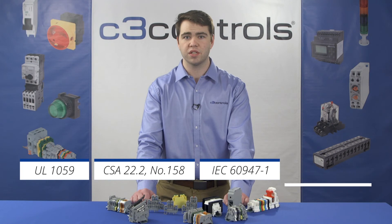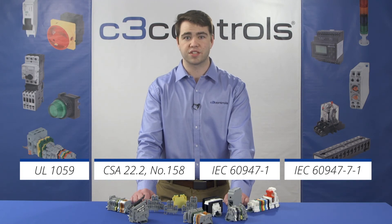Terminal blocks are designed in accordance with NEMA and IEC standards and must comply with UL 1059, CSA 22.2 number 158, and IEC 60947-1 and 60947-7-1.